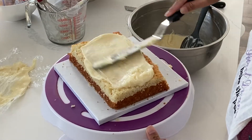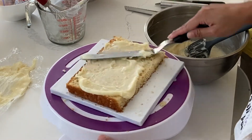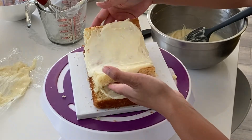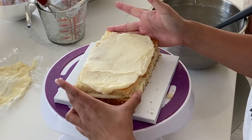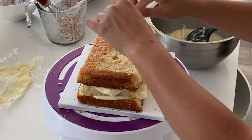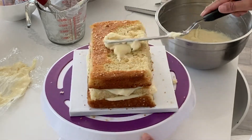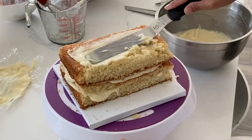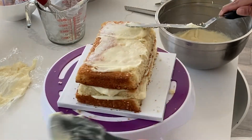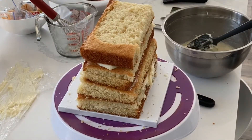Now it's time for the chocolate ganache. This has been setting in the fridge for about 30 minutes. You want it set to the point where it's not soupy anymore, but not too hard that it becomes unspreadable. The reason I'm using chocolate ganache is because it's going to create a really nice outer shell — it'll be super smooth and you're not going to get any buttercream leakage, where it starts leaking out the side and you create bumps you have to shave down later. This is going to make everything super smooth right off the bat.